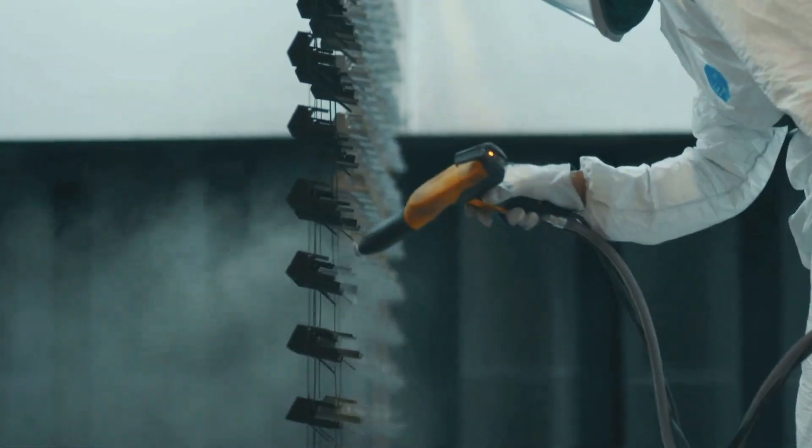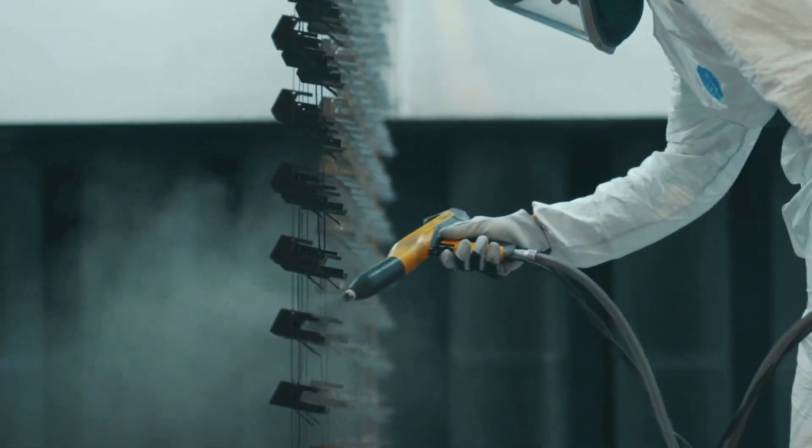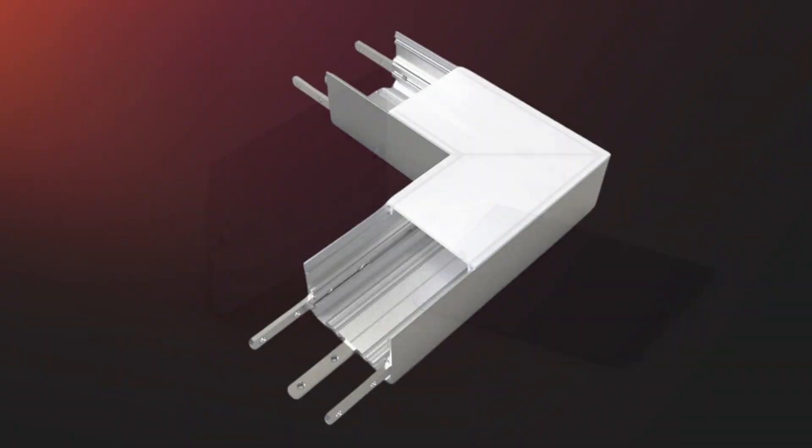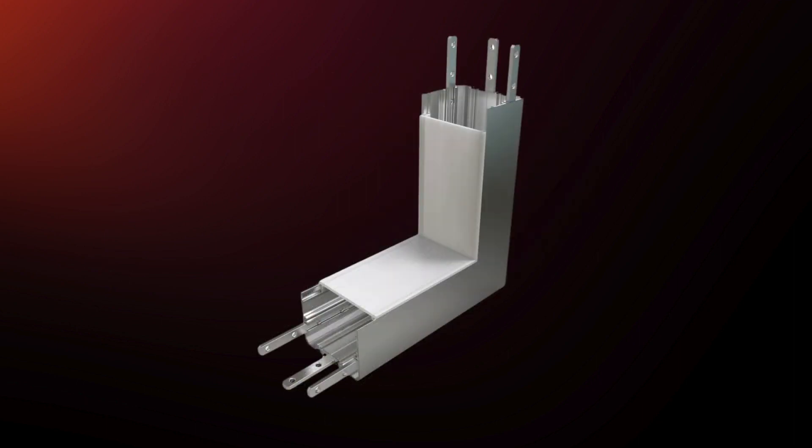Note that we can powder coat the profile to a custom color if desired. Some other accessories that you may find handy include end caps, pre-built corners, and connectors for joining two lengths of the PL55.